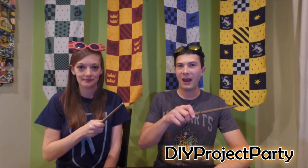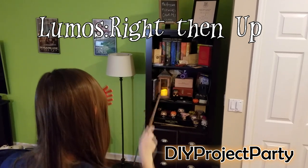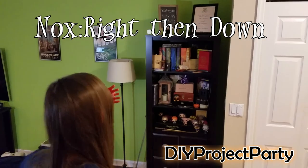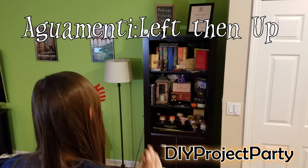Jen wanted to throw a Harry Potter themed party, and Ben wanted to do some cool tech project to add that hashtag extra factor. What I wanted to do is create something really cool, similar to what they have at the theme parks. I wanted to have 3D printed wands for our guests, and I wanted them to cast the Lumos spell to turn a light on, the Nox spell to turn the light off, and also an Aguamenti spell to turn on a fountain for a certain period of time.